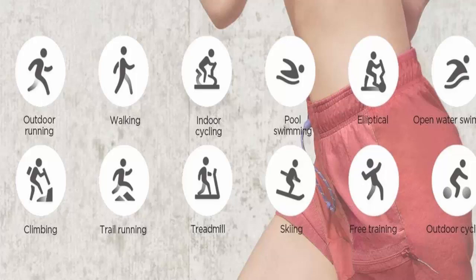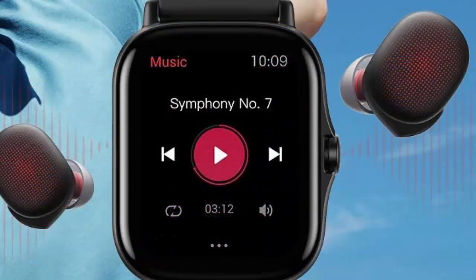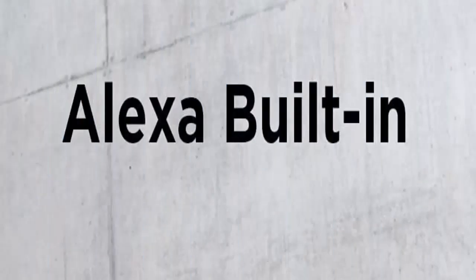90 sports modes and 5 ATM water resistant. The Amazfit GTS 2 features 90 built-in sports modes and is water resistant to a depth of up to 50 meters. Intelligent recognition of six sports modes eliminates the need to manually select modes, so the fitness watch is always ready for action.